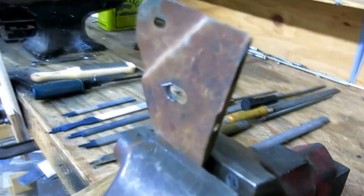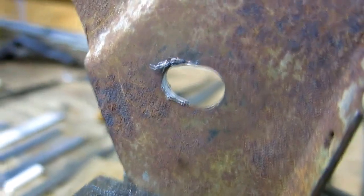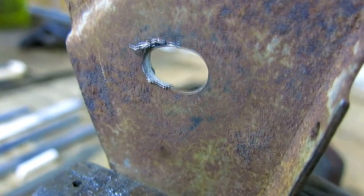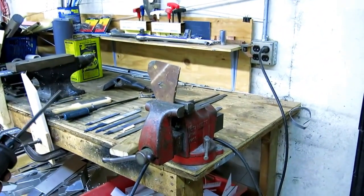Yeah, they went from a round hole to a slot — in just a few seconds. It was like a round hole and now it's like that, and that was probably 30 seconds. By hand that would take forever — you'd be at it half an hour.